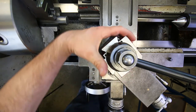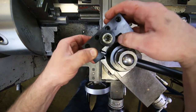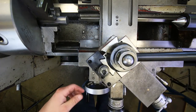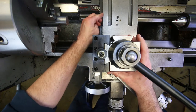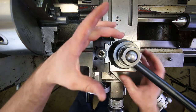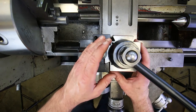Now we need to set the angle of the tool post, which determines the angle of our cutting edges. One way is to use a straight visual reference — like the side of the cross slide — and line up the tool holder by eye, then lock it down. That's usually good enough as a visual reference.